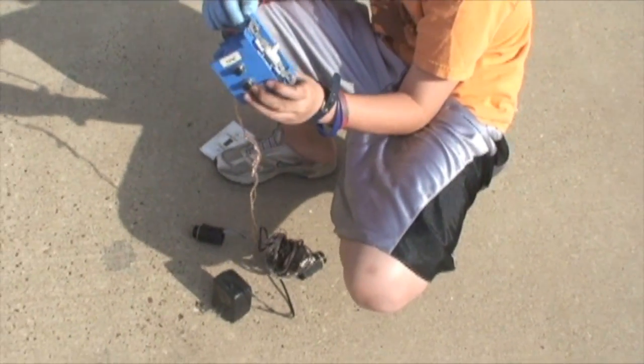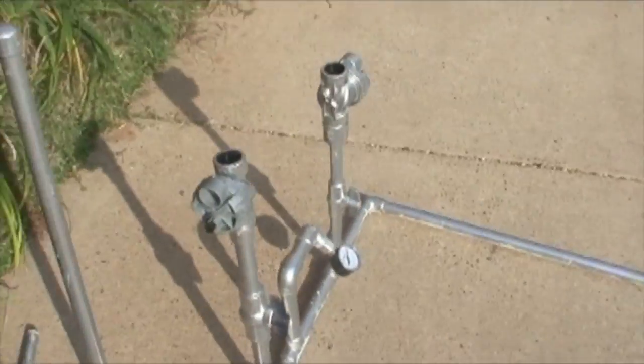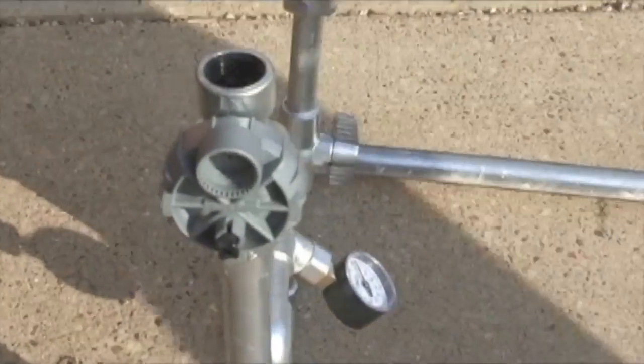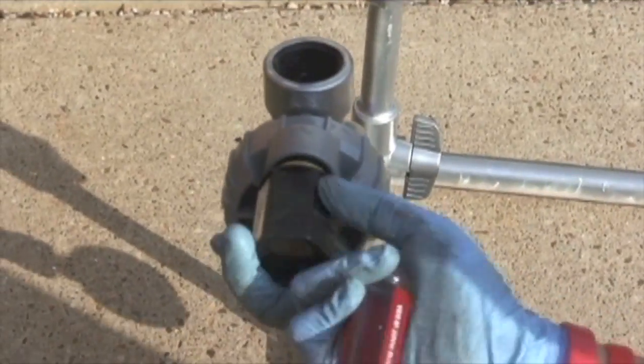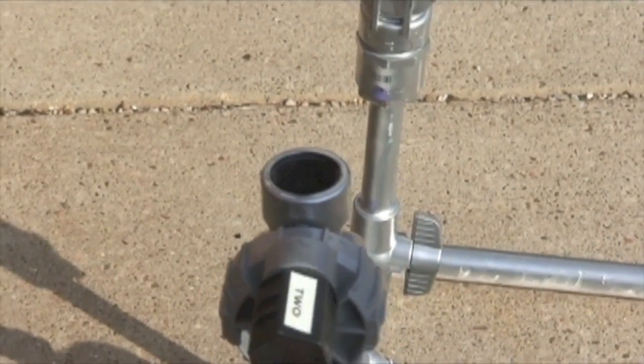Those solenoids go into the side of the sprinkler valve. When you power it up, it pulls the solenoid back, which releases the valve and allows the air to flow. They screw in there, then the top pipe screws in, and then you're ready for launch.